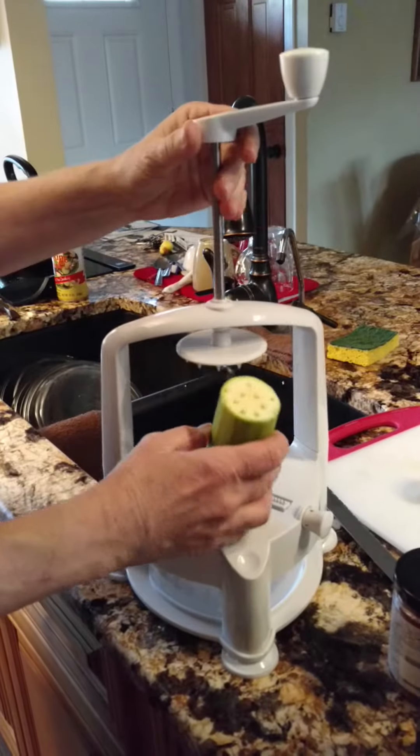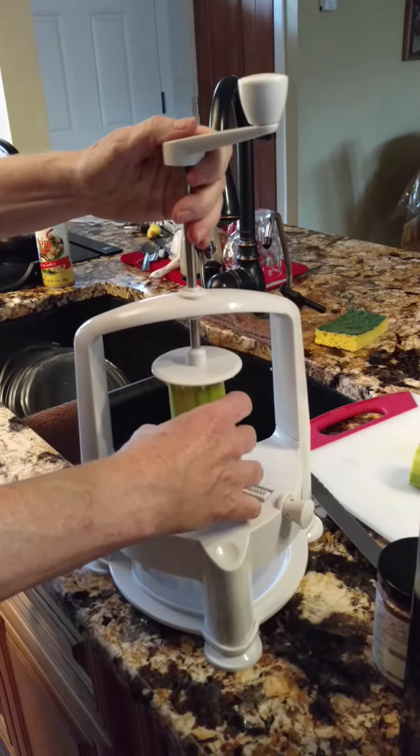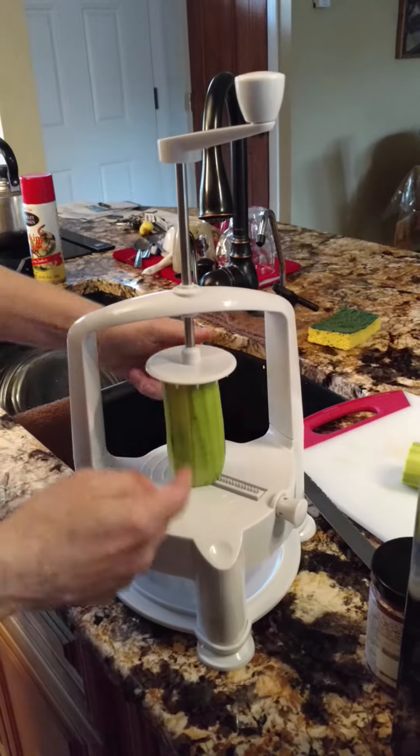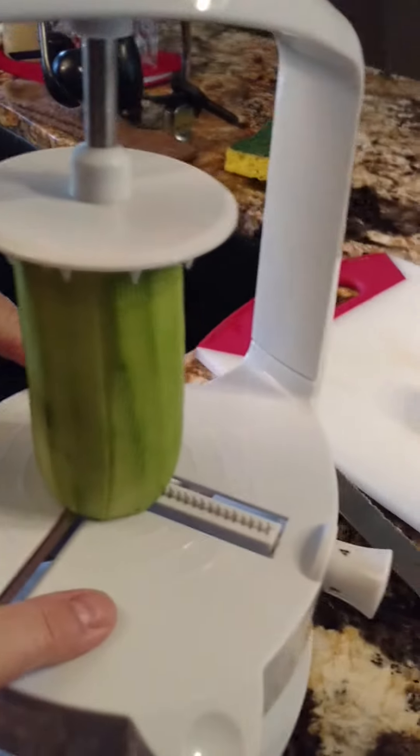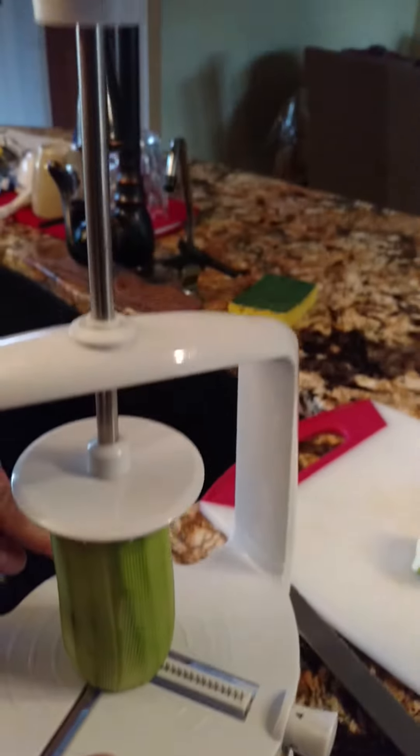We take this and put it right in the middle. This can take anything up to a good four inch width, which is one of the reasons why I chose this spiralizer.